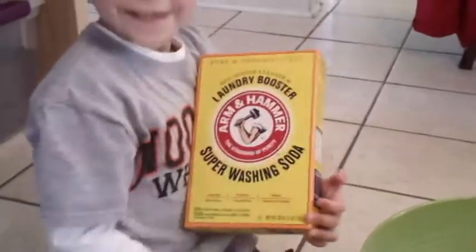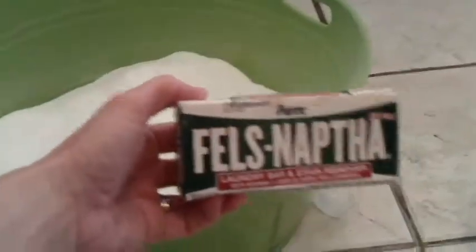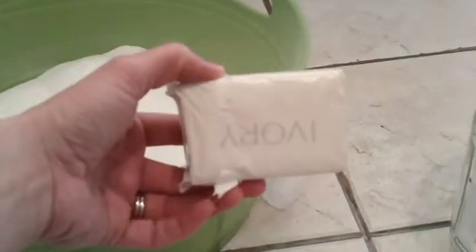It has a box of baking soda, which Kenny just poured in. A box of washing soda. And then you need four bars of Fells Naphtha — you can use Ivory. Four bars of soap. We store it in a container, and we have enough left over to put in another Ziploc bag.